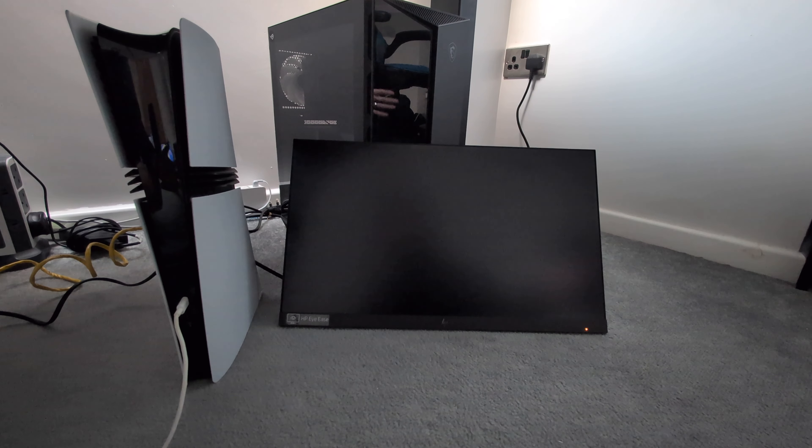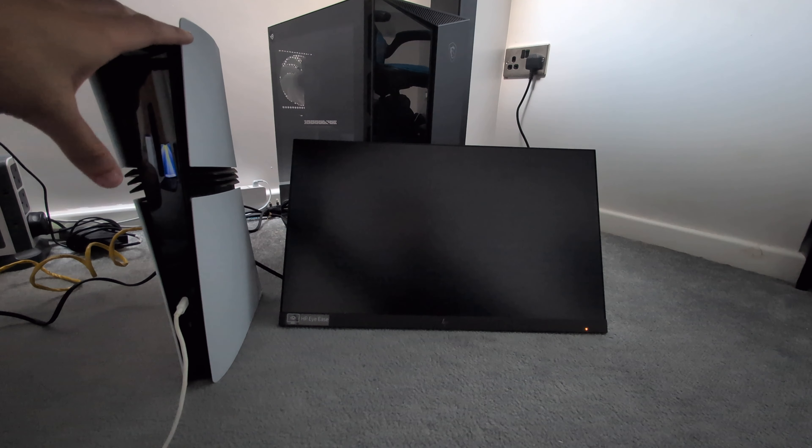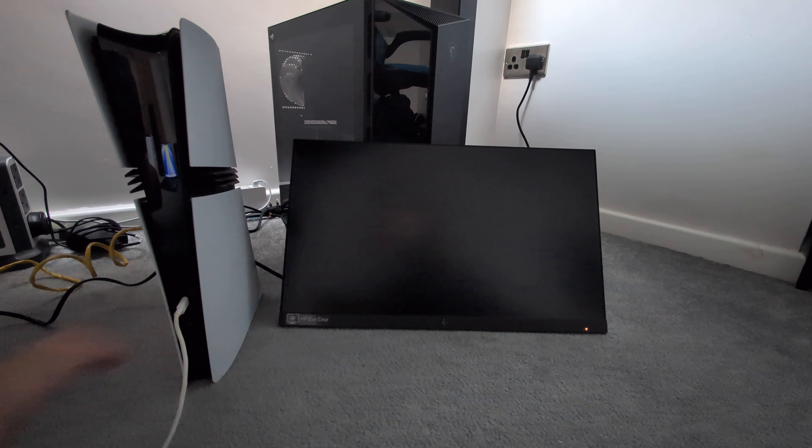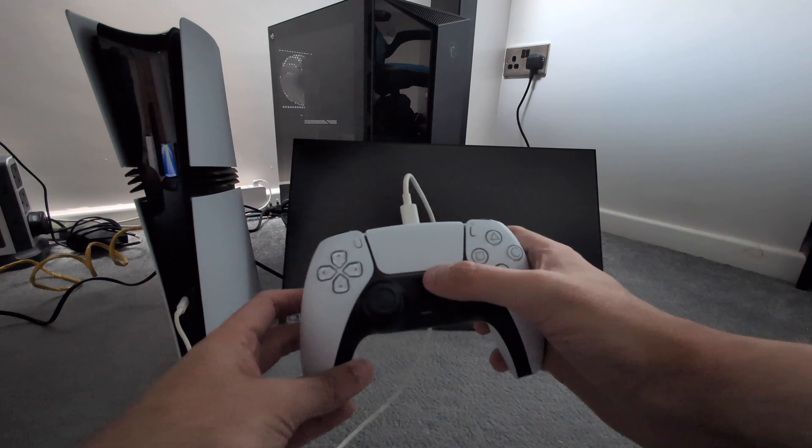Hi guys, it's the Macintosh Guide and we're finally going to be booting up the PlayStation 5 Pro. We're going to be installing an SSD and a disk drive in this PS5 Pro, and we're also going to be showing you how easy it is to get your stuff across to the PS5 Pro with your new SSD. So guys, sit back, relax and enjoy this first boot up of the PS5 Pro.